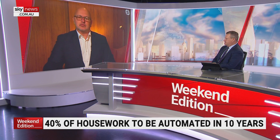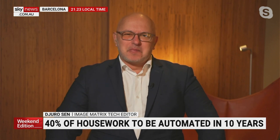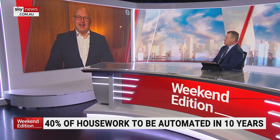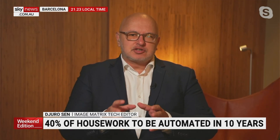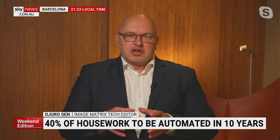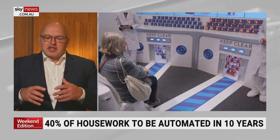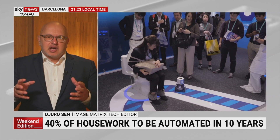A new survey says almost 40% of housework will be automated in 10 years. This is from PLOS One — a survey of scientists and people involved in AI far smarter than us. They think in about 10 years, 39% of homework will be automated. This will be interesting — things like a toilet roll robot coming through in an emergency, cleaning the house, robots cooking — those sorts of things. Over the next 10 years there's going to be more of it, and maybe even taking care of a loved one who's not physically capable.